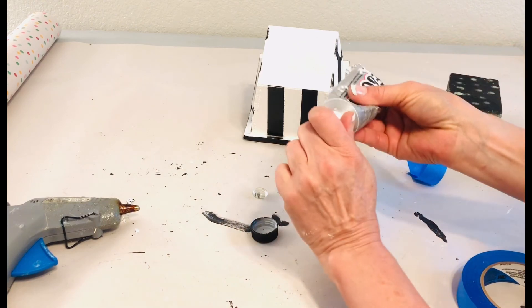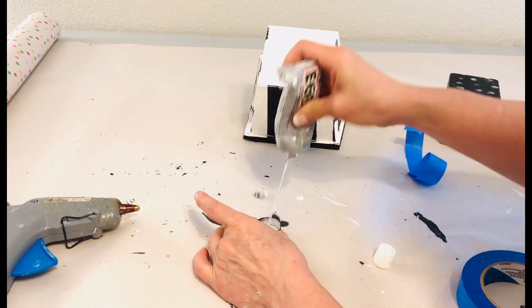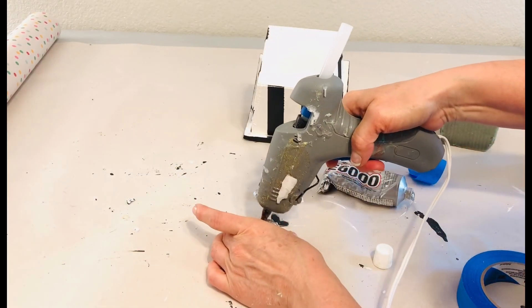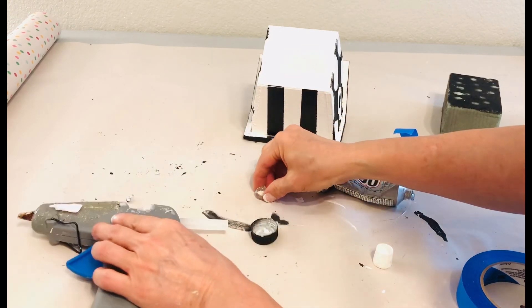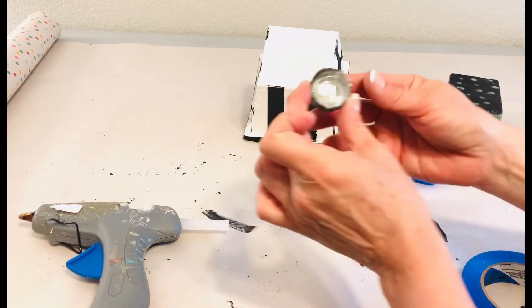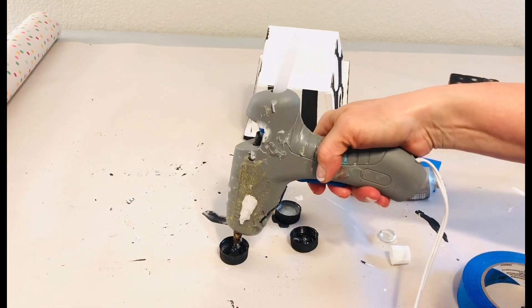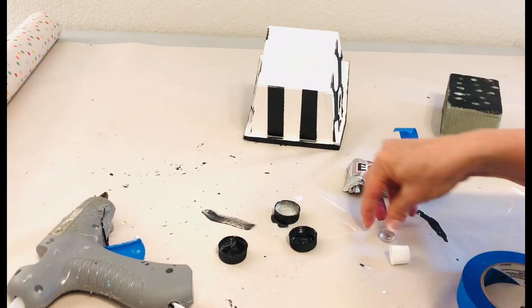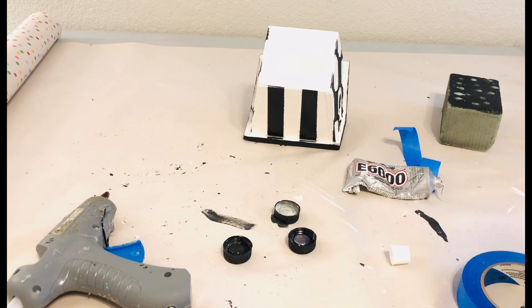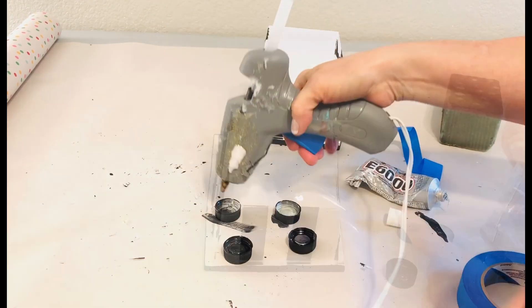We'll complete the feet on the bottom of this birdhouse by adding a clear gem to the bottom of each of those bottle caps and then gluing it on to the bottom of the birdhouse. The reason I put the gem in is because otherwise you're going to have to fill that whole thing up with glue, and it's just a lot easier this way. I have found this method over trial and error, and it is a really cost effective and easy way to add feet to any box or any object that you're using.